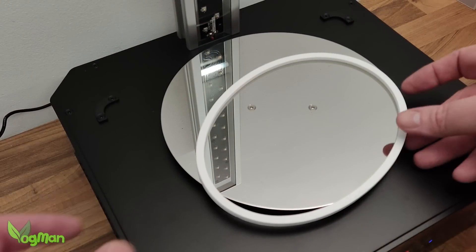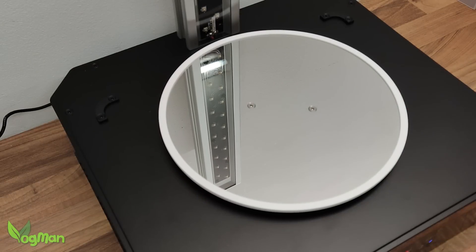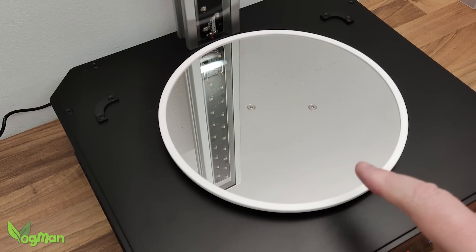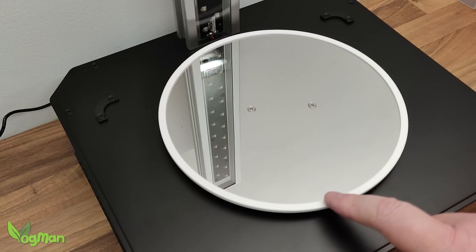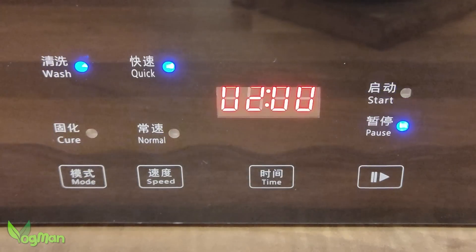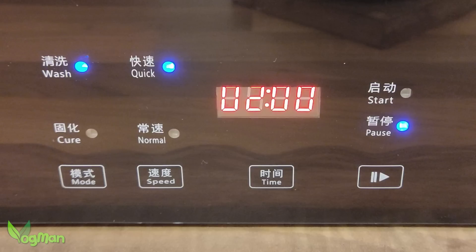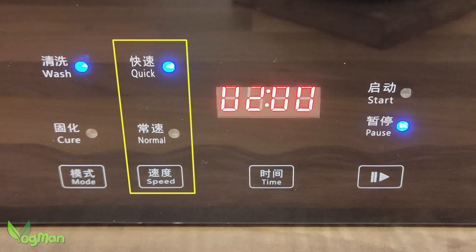Creality also supplies a rubber band to go around the turntable, possibly to protect the user from any potential sharp edges on the metal surface, but more so to prevent items from falling off. Looking at the controls, we can see two modes: wash and cure, with the default being wash. There are also two speeds: normal and quick, with the default on quick.